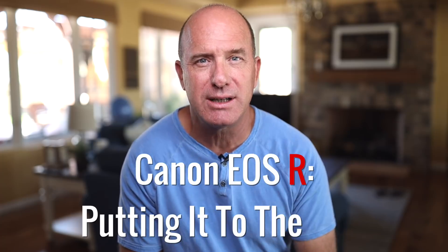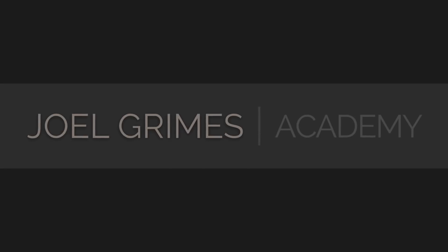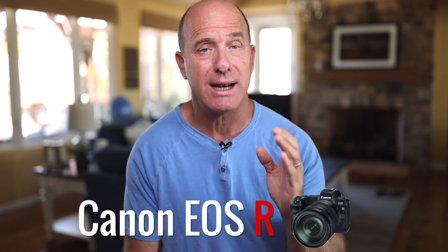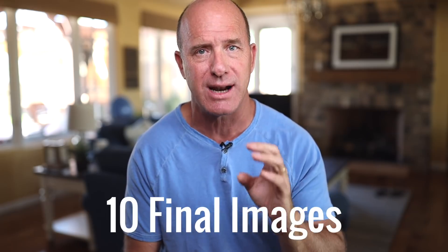The new Canon EOS R — putting it to the test. Hi, I'm Joel Grimes with the Joel Grimes Academy and one of Canon's Explorers of Light photographers. I got a chance to put the Canon EOS R full-frame mirrorless camera to the test. I got it a day after it was announced in Hawaii, and I got a chance to take a model out for one full day. I also got a chance to test it in a studio environment, so I'm going to show you 10 pictures that I've produced that I could call my final images.